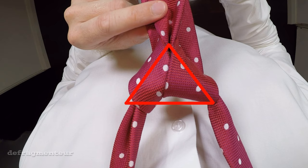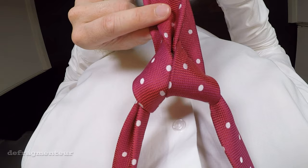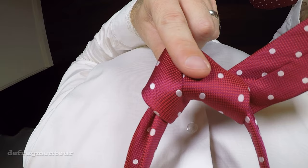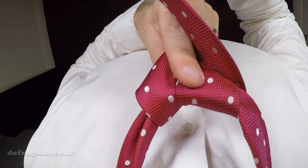Alright, here's where it all comes together. Take your left forefinger and put it on the knot like this and leave it there. With your right hand wrap the wide end around the knot from right to left, and then grab it from behind. Leave your forefinger where it is.